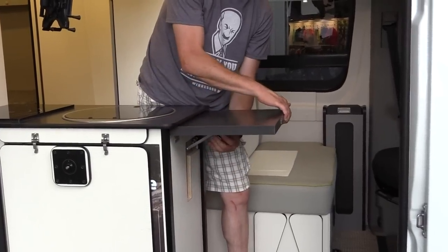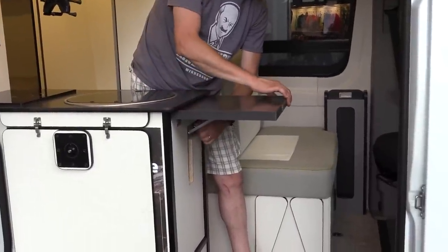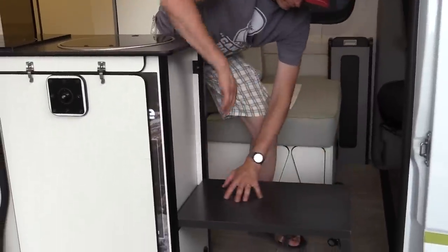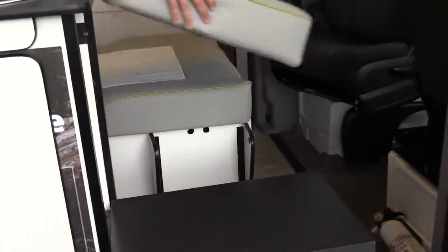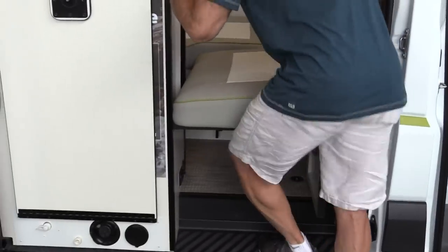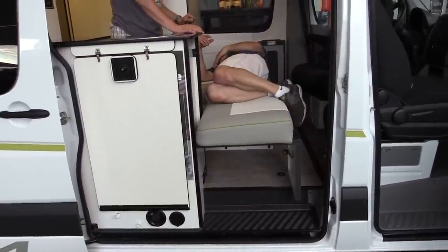For sleeping up here, we've got little triangles that flip out, and the galley extension flips up. Pull the D-ring, flip it down, and with the seat back cushion that has a hard back, you get cross-coach sleeping. The seats in the Sprinter both rotate, so they become part of the dining area as well. That forms the second bed, with the first bed in the back.